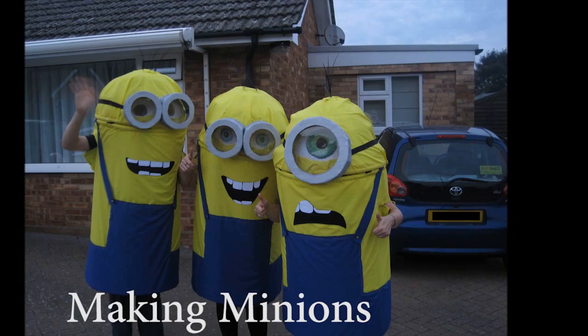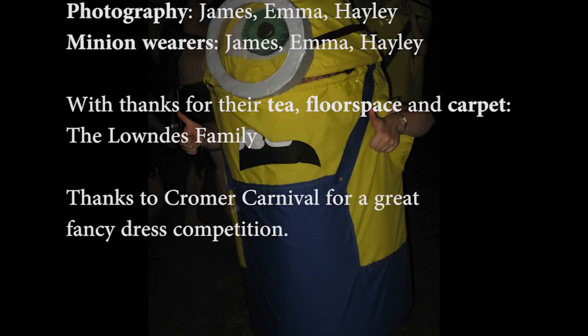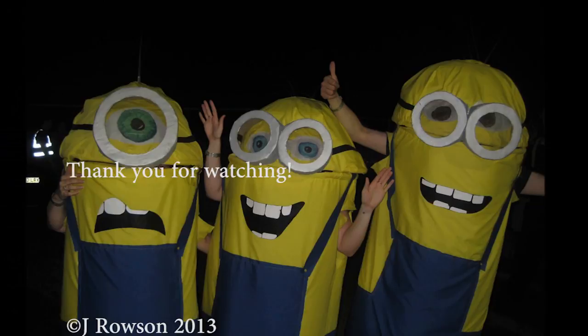Thanks for listening to this instructable video, hopefully it's been helpful. Apologies if the instructions are a bit rushed — hopefully you can freeze frame the video to see some things through it. If you have any questions, do email or leave a comment below and I'll try to get back to you. Otherwise, happy minioning and do post your photographs — cheers!